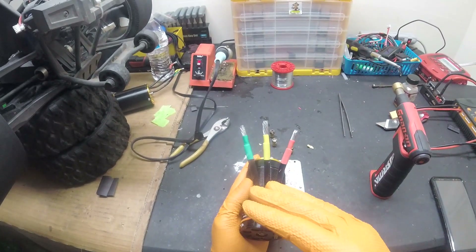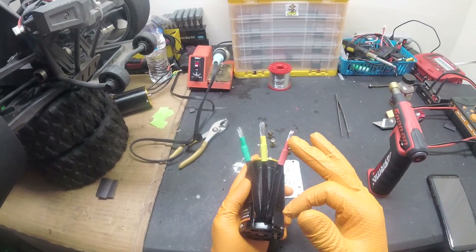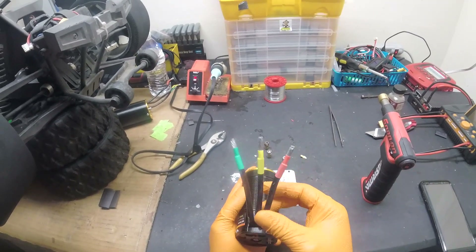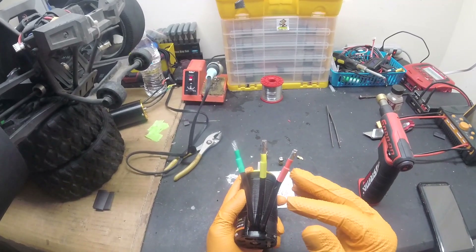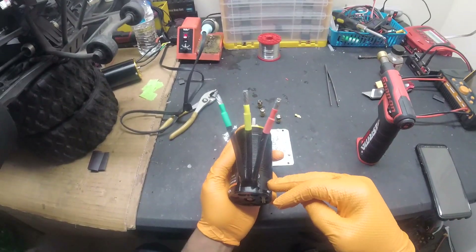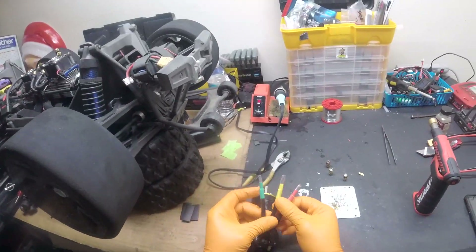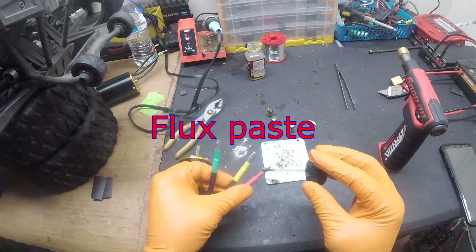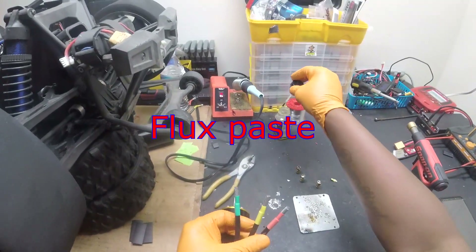Motors like Castle motors - the stator termination is within the motor. This wire here is actually the wire that's at the stator. That's why it bends and stays in place. It's not like the Castle or Hobby Wing motor where the wiring doesn't hold its place, because the termination is done within the motor on Castle and Hobby Wing. So since this TP motor wire is already pre-soldered and pre-tinned, we can just work with it as is.